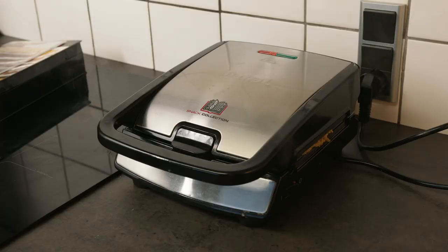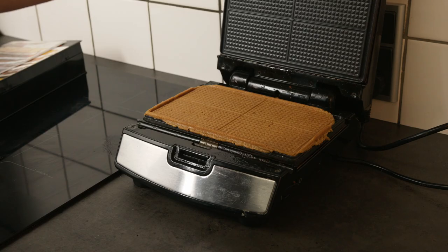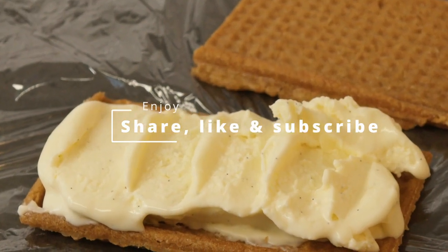Mix it all by hand or in a stand mixer. Let it rest in a cool place for 2 to 3 hours and bake 3 minutes on a baking machine. This recipe is for 16 wafers — enjoy!